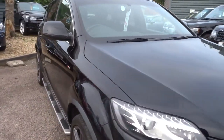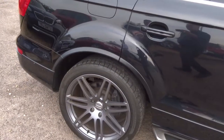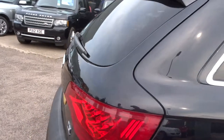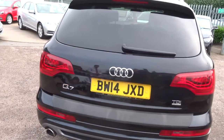This is the 2014 Audi Q7 Quattro. It's an S line and it's got a good amount of spec on there. You've got the privacy glass, Audi alloy wheels, electric tailgate, front and rear parking sensors, and a camera there as well. It's a 3 litre Quattro.